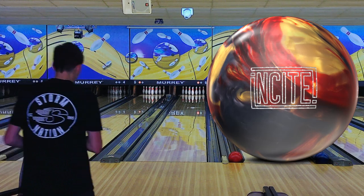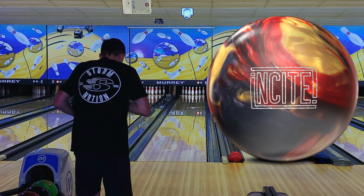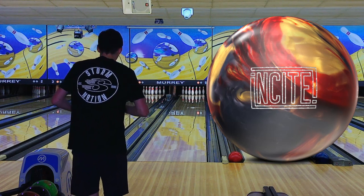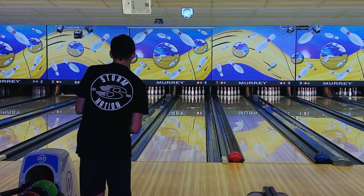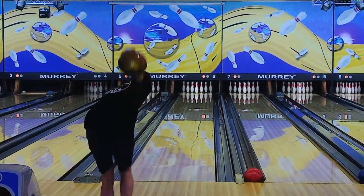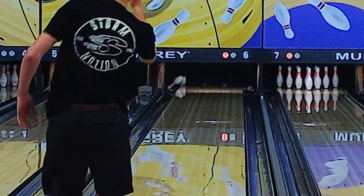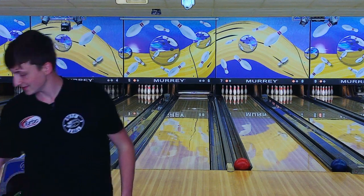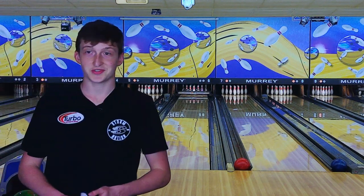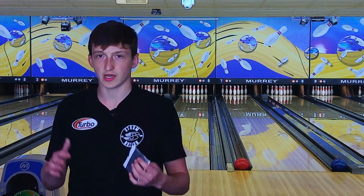My first shot with the Insight — I'm going to stand on 29 and we're going to look at 16 for this first shot. As you can see, it's not like a typical symmetric ball; it's not super clean and angular. It's a little earlier and a little rollier.